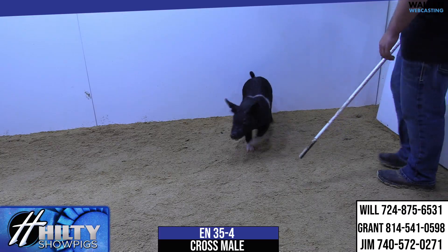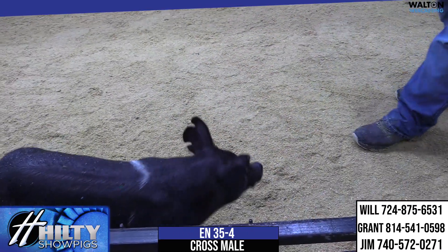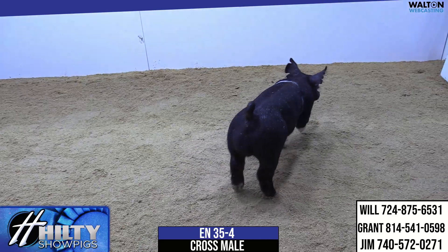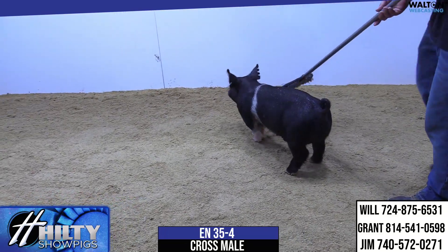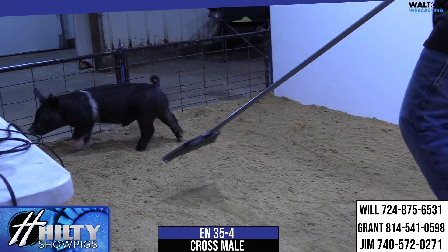This one's maybe a few pounds lighter than a few of them we're viewing. Again, check with Will on that on feeding styles on some of these sow lines, and you want to optimize everything that they've got and take them to the right paces. This one could be fed pretty quick and roll right along with protein.